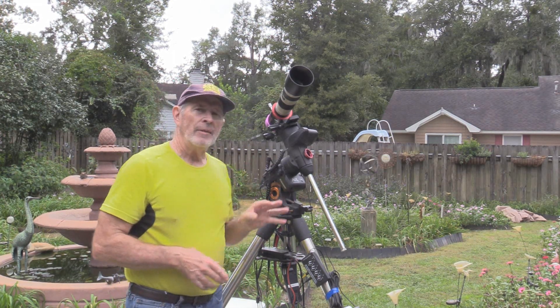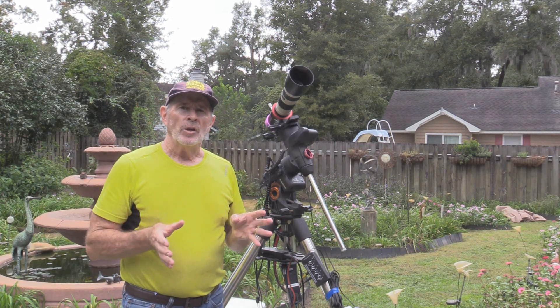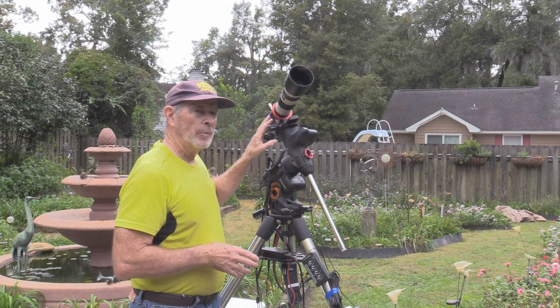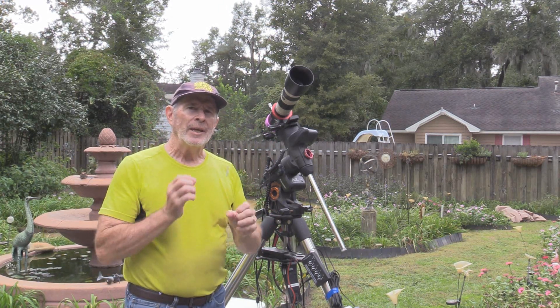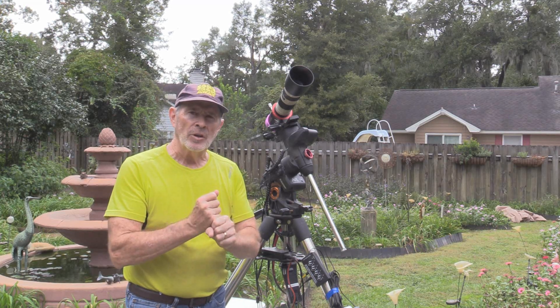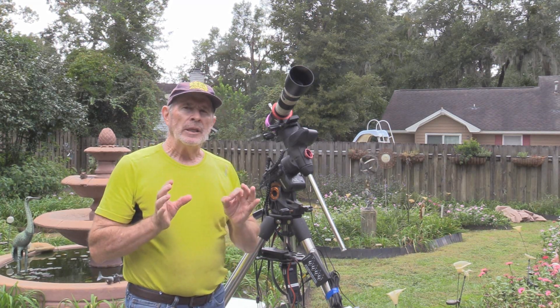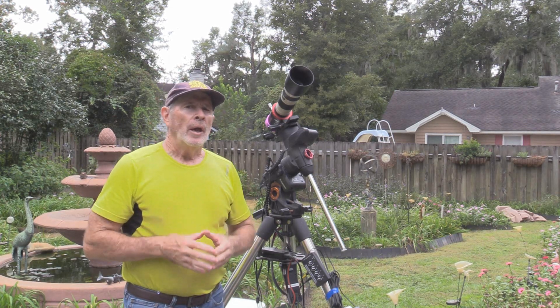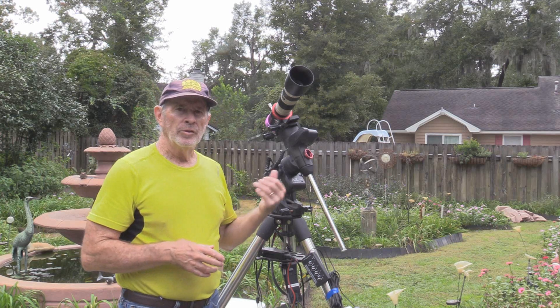But on this system here, this is the AVX mount, and I have it polar aligned. Now that it's all set up, once I point the camera to the target, the system will track the rotation of the earth, hence keeping the camera locked on the star or the nebula — whatever you're shooting — and you get some good, clean, round stars. I can track for one minute, up to two minutes easily with this system.